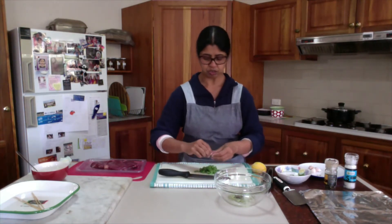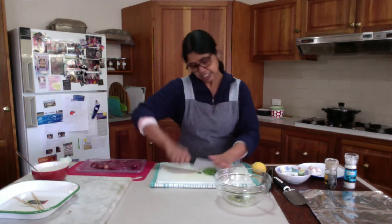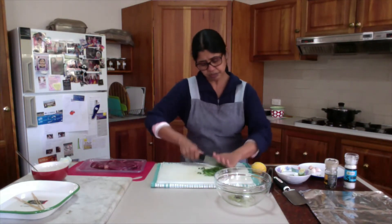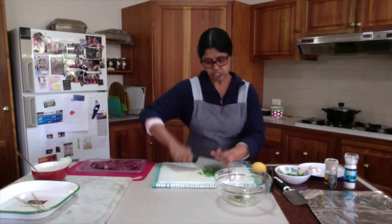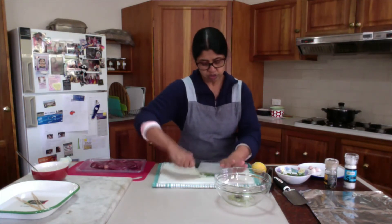The herbs can be fresh or dried, just use them. But traditionally in Greek cuisine, they use lots of oregano and parsley. So chop them up — all these herbs and bay leaves will all go in the marinade.